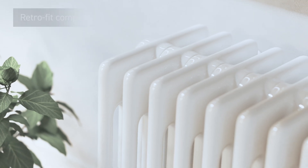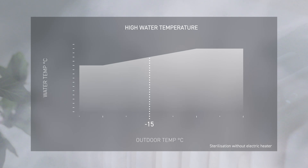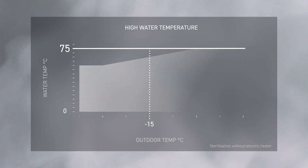The system can be integrated alongside existing radiators, with a high water flow temperature of up to 75 degrees Celsius. Sterilisation of the domestic hot water tank can be performed without an electric heater.